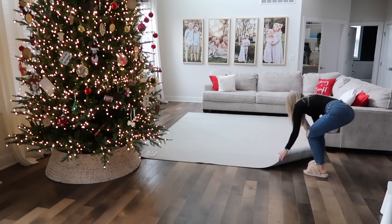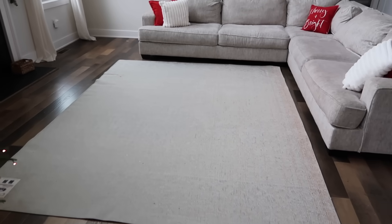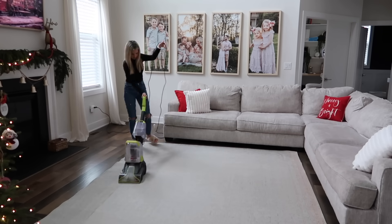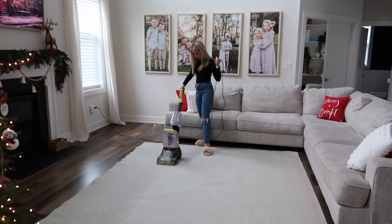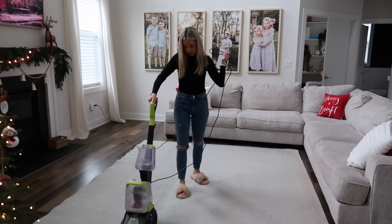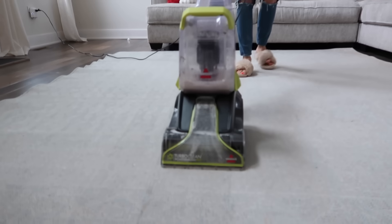The rug is officially vacuumed and flipped over. I did get some comments about people being worried that the wetness would ruin their hardwood floor underneath, but this was surprisingly dry so fast that I was able to flip it over and shampoo the other side. Like I said, it just got out a ton of dirt — I'll show you the after pretty soon.